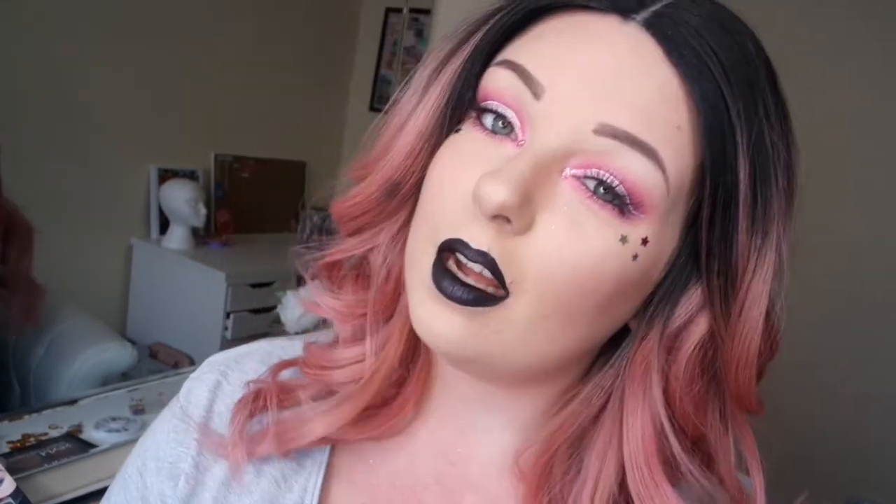Hi everyone! So today I'm going to be doing what I thought was going to be like a barley fest roller, but as you can see it turned out a bit different. We changed a few things along the way whilst doing the look, but I'm kind of calling this a Barbie neon, little bit of goth punk festival look. It's a bit of everything. But yeah, if you want to see how I got this look, keep on watching.